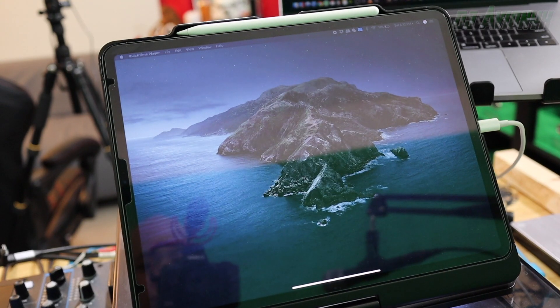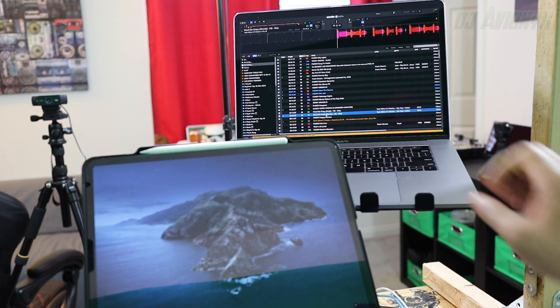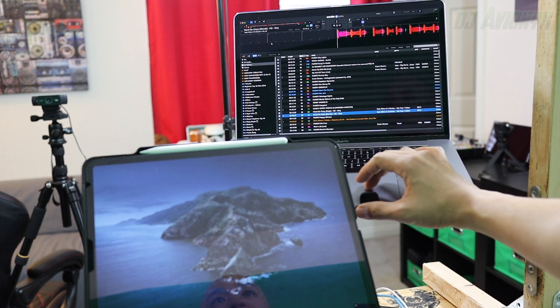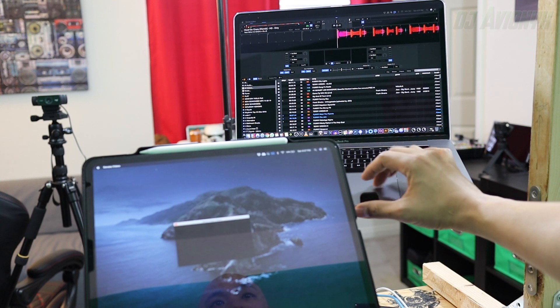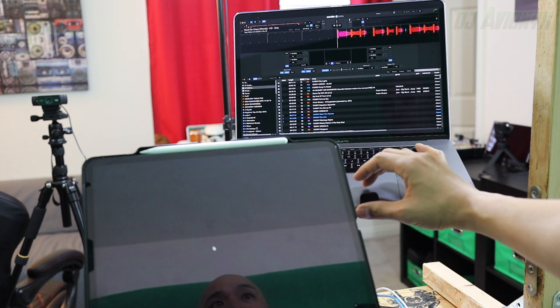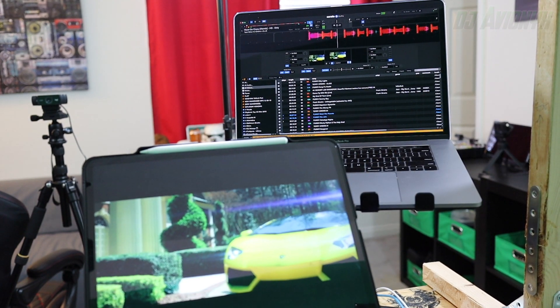Your iPad should now show as an extension of your laptop's desktop. Now all you have to do is open up Serato Video or MixEmergency, click and drag the main output video window over to your iPad, double click on it so it goes full screen, and now you're ready to video DJ.